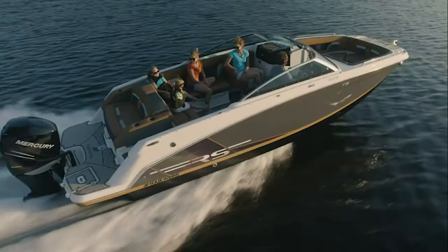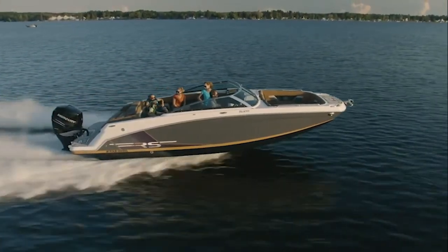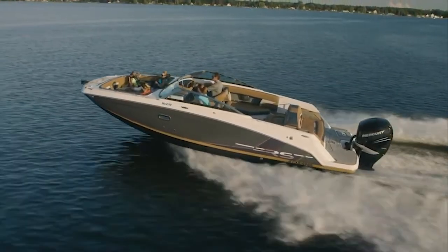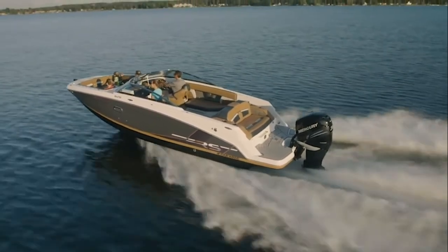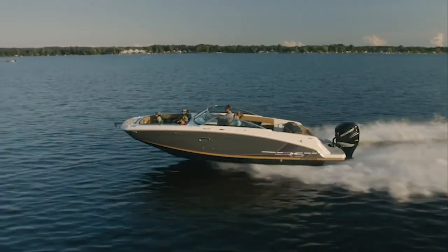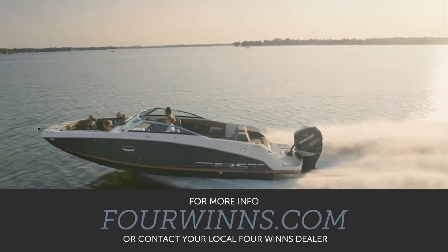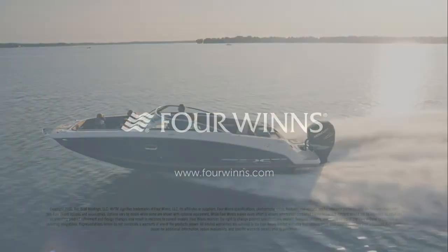This boat is covered by the Winning Edge three-year warranty — that's a bow-to-stern, factory-sponsored warranty. The boat also comes standard with a Four Winds custom trailer: all-welded, swing-away tongue, lasts a lifetime, and for safety has disc brakes on both axles. Thanks for watching!